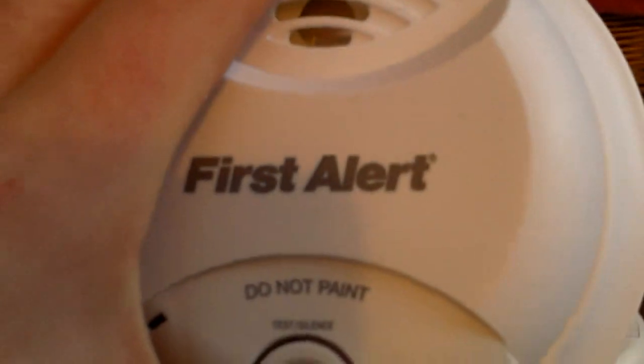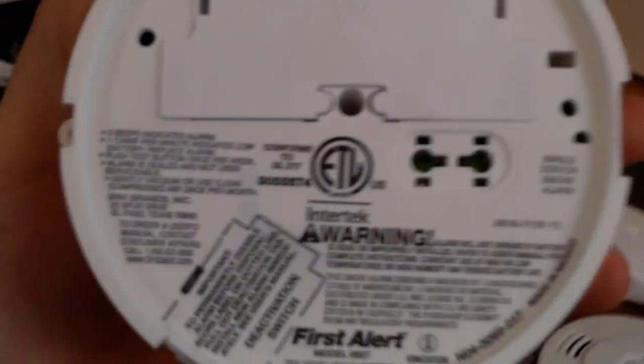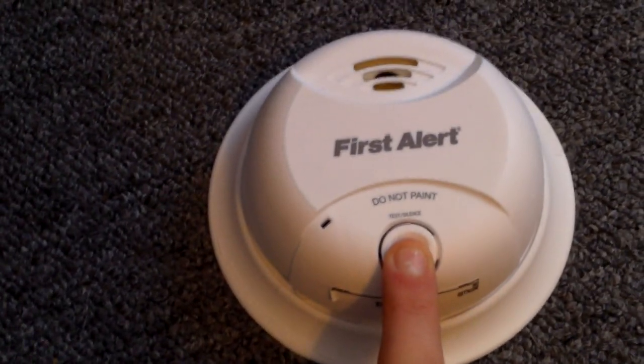And this one I got quite recently — I got this from Abishan Hardware. It's a First Alert. Model 0827, with a sealed lithium battery. To disable the alarm before disposal, you have to score that and take the tab out. The date on it is February 13th, 2016. Anyway, let's go ahead and test it. There we go.